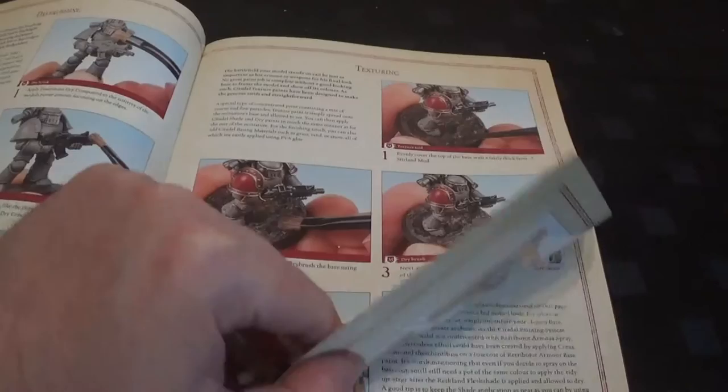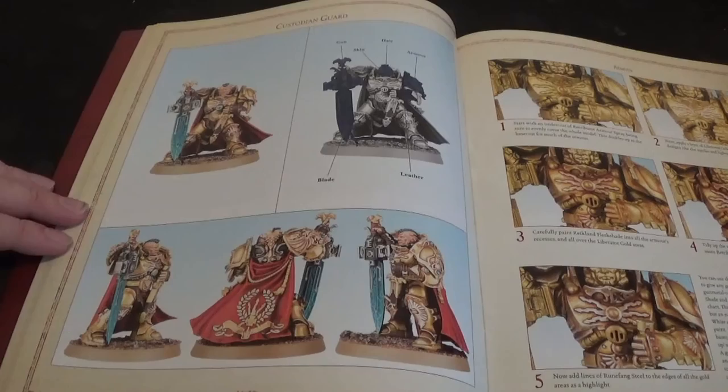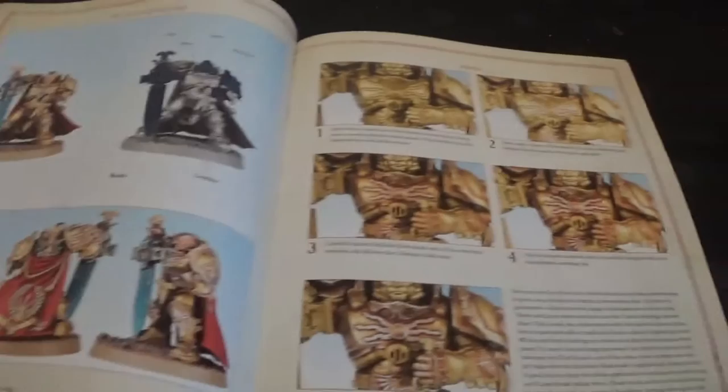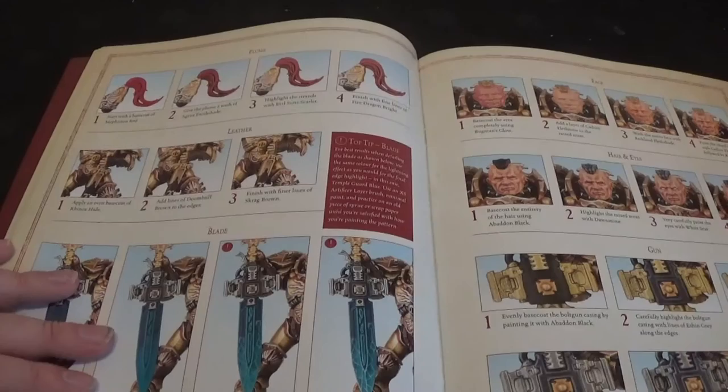Next up we have the Custodian Guard - this would be me. In this version you can see they've actually basecoated it in Retributor Armour. Starting with Retributor, it's a lot like painting a Sigmarine - Stormcast Eternal. We'll start to call them Sigmarines. It's pretty much exactly the same paint scheme.